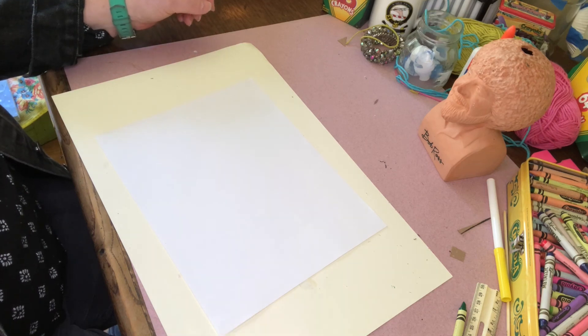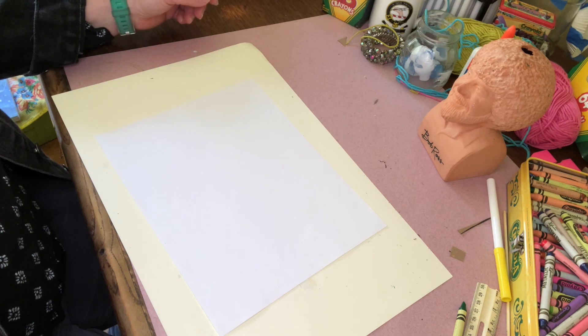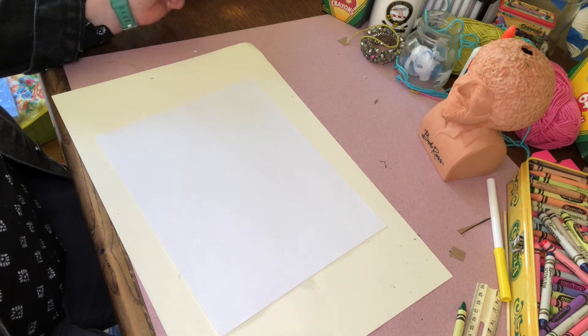Hi! Everybody loves pizza, but everybody likes it differently. So if I wanted you to draw a piece of pizza, how would you start?